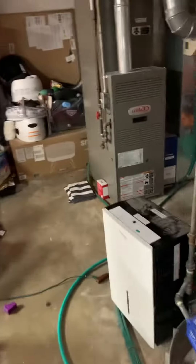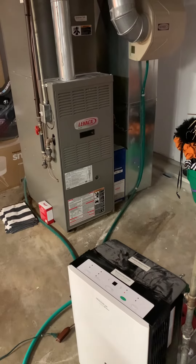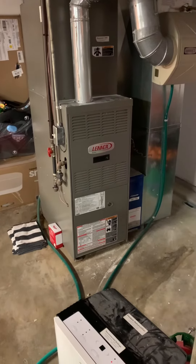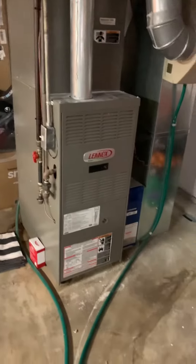We're taking a look at replacing the system — it's a 17-year-old system. We've been out here a few times and talked to them about replacing, so they want to look at doing that. The furnace is 90,000 BTU, a little bit oversized. I think we definitely go with an 80.